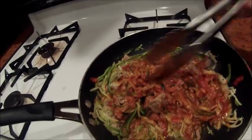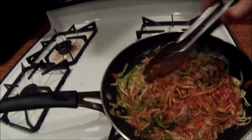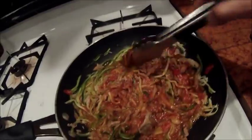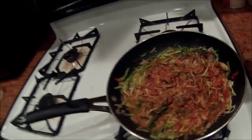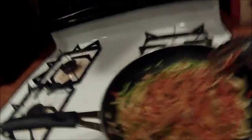You can see it's starting to get a little bit watery — that's kind of fine. I probably could have lowered the heat a little bit. No big deal. That's pretty much it.